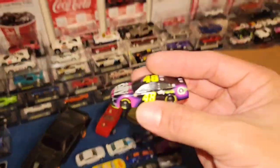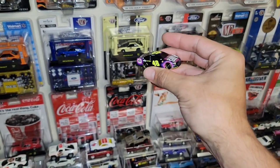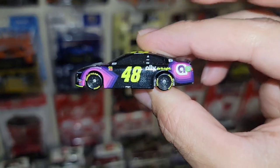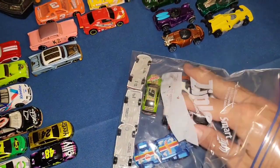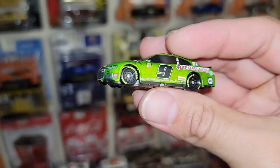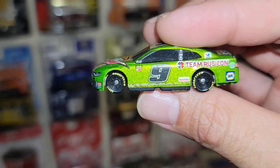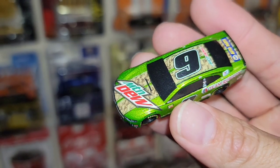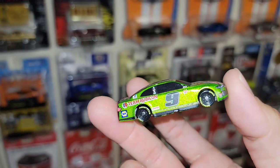We have the number 48 Ally car — it almost reminds me of the old Exide car, the black and purples kind of look like the old 99 Exide. But another awesome car to throw in the lineup, you have the Camaro again. And then there's Chase Elliott's Mountain Dew car — look at that pearlescent green! That is a nice paint job, digging the camo stripes on there over the Mountain Dew. That thing is super sweet.